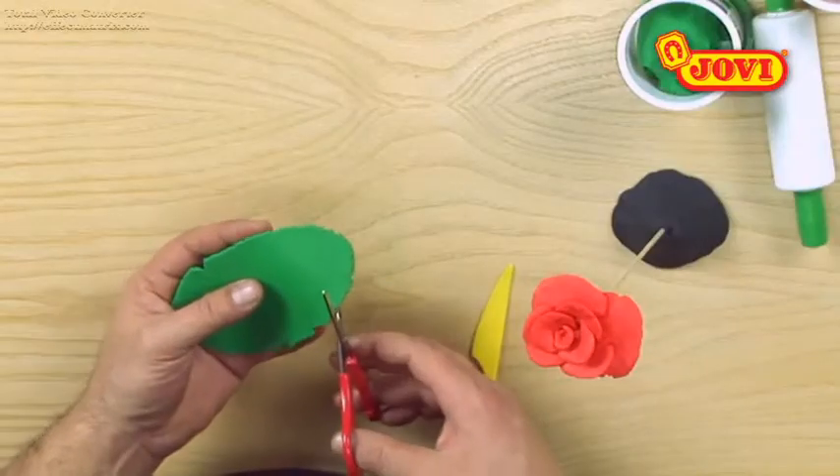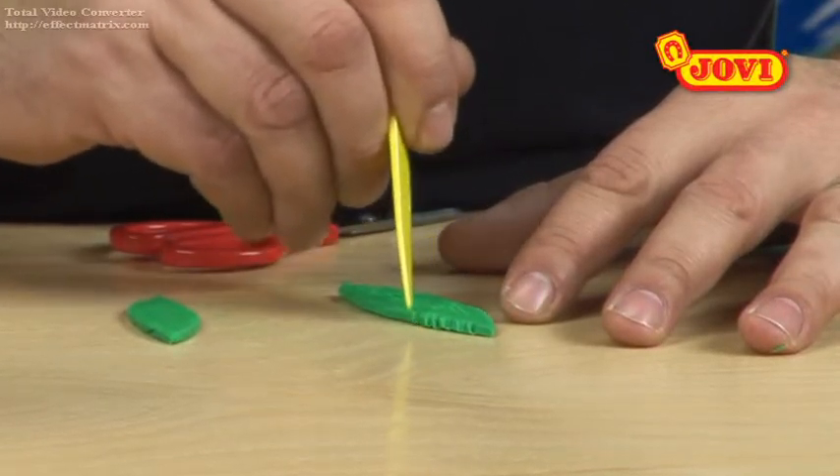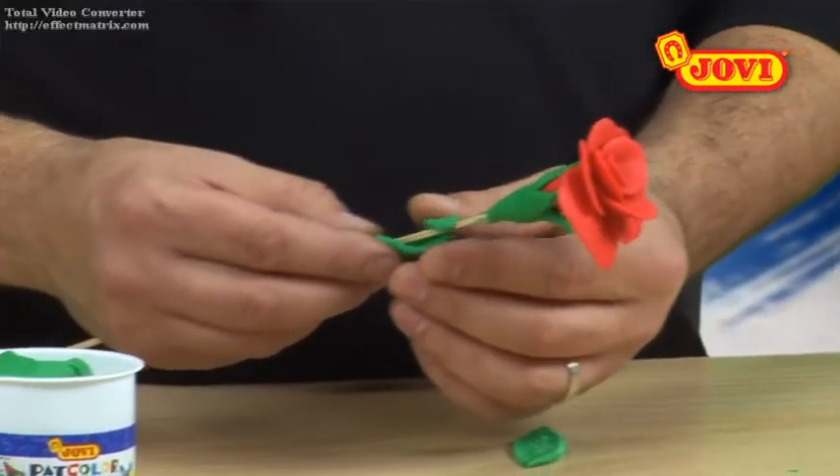Finally we make another sheet of green PatColor, cut out 2 leaves and use the knife to make small cuts like teeth. Next we roll these around the cocktail stick.